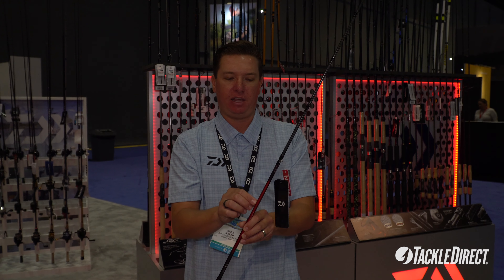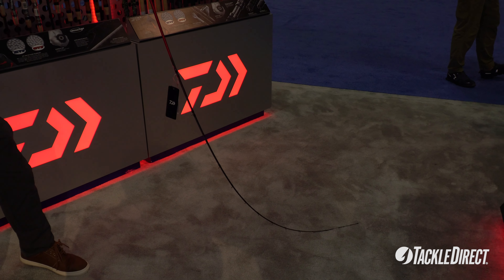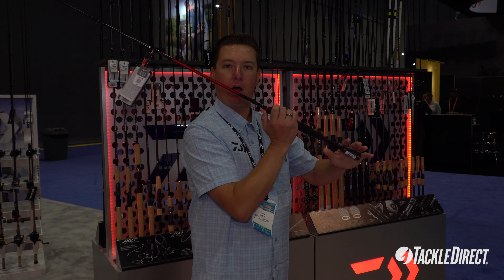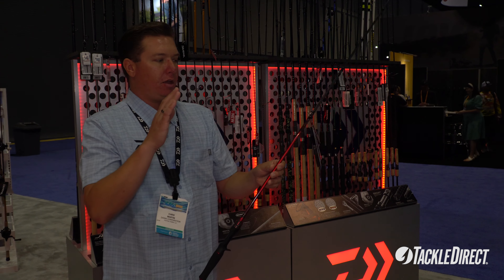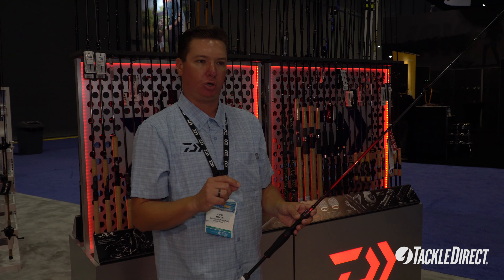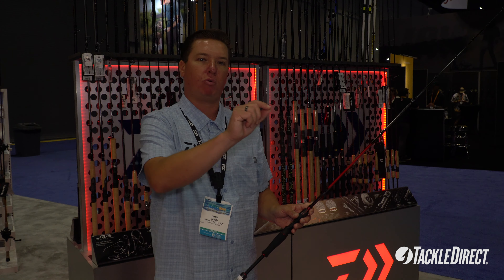The blank itself features our SVF glass construction — a blend of composite and fiberglass. If you take a look down here, you'll see a lovely curving bend on this rod. That's critical for the ability to load up the rod with a lightweight lure and get consistent, even pressure on the cast for distance. Even more importantly, that bend and flexibility allow you to move lures through the water more naturally, maintaining evenness within the water column. If the rod is too stiff, it causes the bait to rise to the surface unnaturally. With this even bend and glass construction, you keep that lure in the water column where it needs to be.